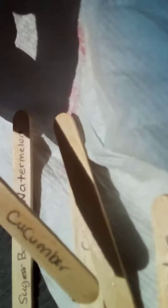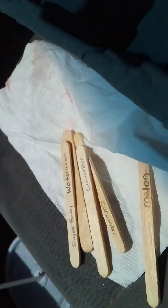Another economical way to do this is — I've labeled these ice cream sticks: melon, cucumbers. For if you don't have labels, this is a more economical way to do this, and still being recyclable.